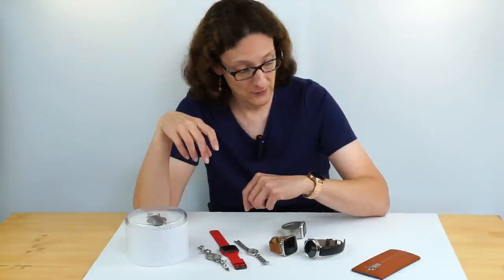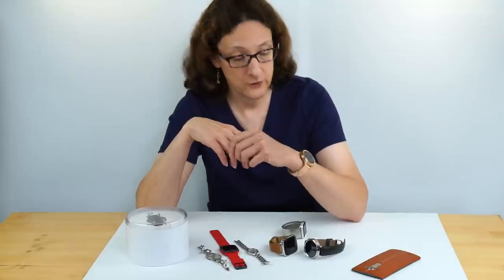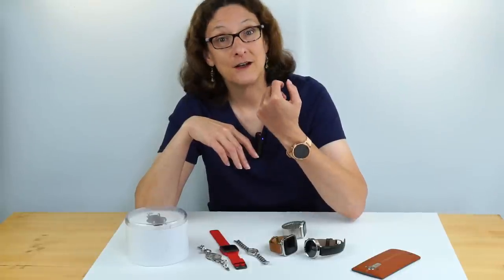So we'll have some comparisons going on, but one thing that really excites me is this — the women's model. Other than Apple, nobody's thought about us poor ladies who don't want something the size of Texas on our wrists. And it actually looks pretty nice.